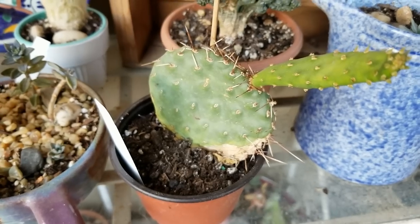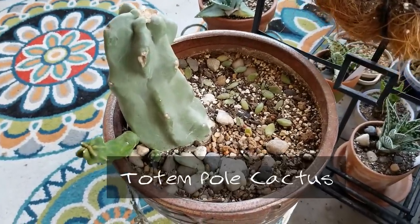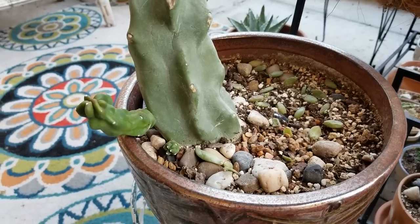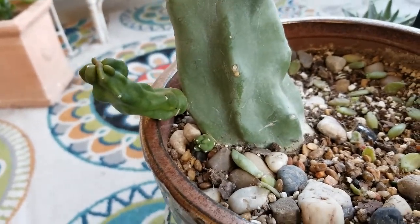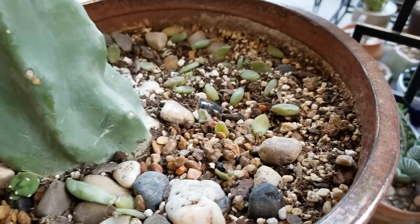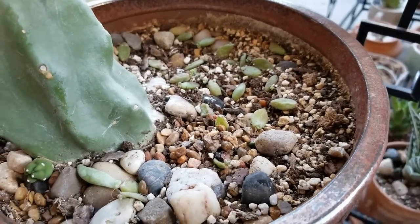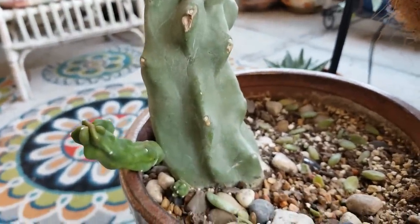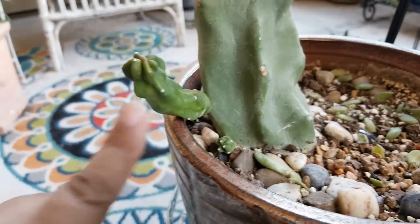The last cutting I wanted to show you that's doing well is my totem pole cactus cutting, which I got at the Central Arizona Cactus and Succulent Show last April. I potted it up and look at the two arms that it's growing — great, very healthy. I water this about every 10 to 14 days. I did throw in some leaves — I'm not even sure what succulent they're from — just to see if they'll propagate and fill up that area. This was a cutting with no roots, and in the last couple of months it shot off these two pups.